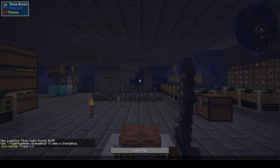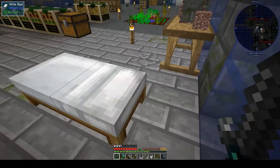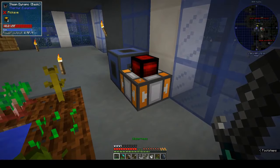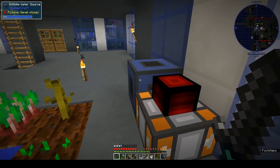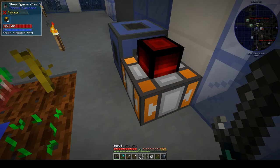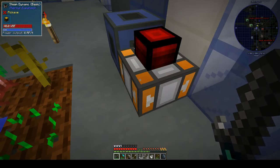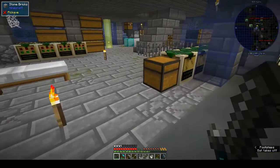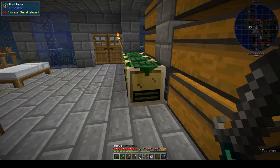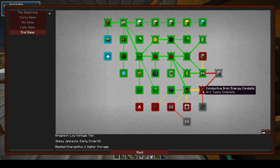Hi, this is Shane and welcome back to another episode of Omni Factory. Last week we made the steam dynamo - I've got it up and running. We put the infinite water source next to it, it sucked in the water, I've put some logs in there and it's running. We don't have anything to connect it to yet, but that's fine. We need to look at the quest book and see what's the next thing we need to do.